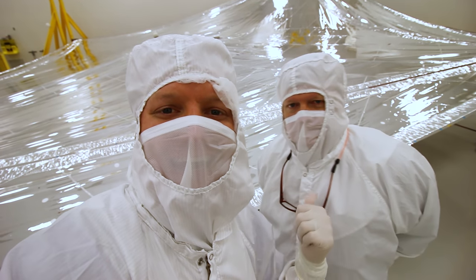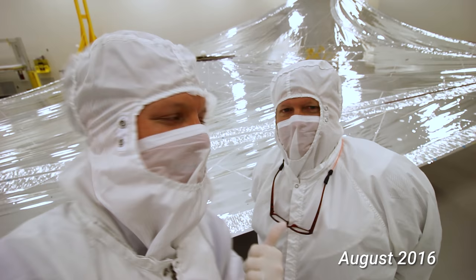This is my dad, and he's about to finish this major job he's been working on, which is the James Webb Space Telescope — specifically the sunshield for the James Webb Space Telescope.